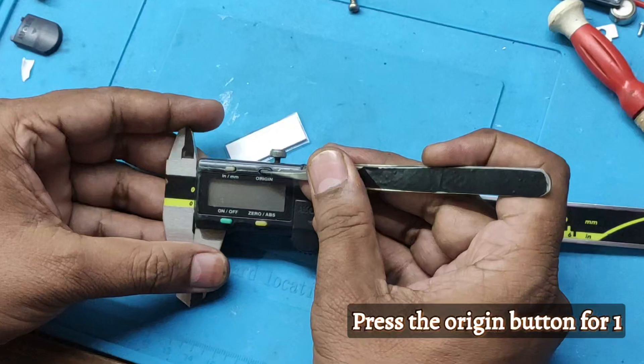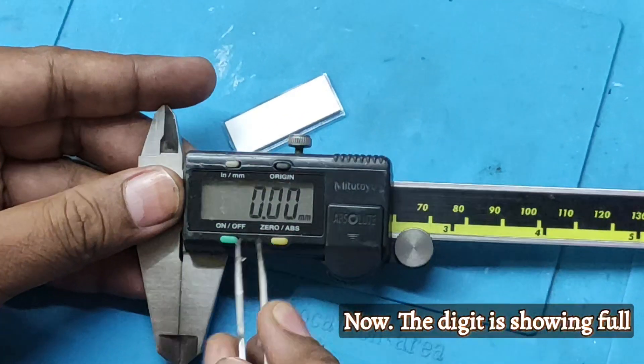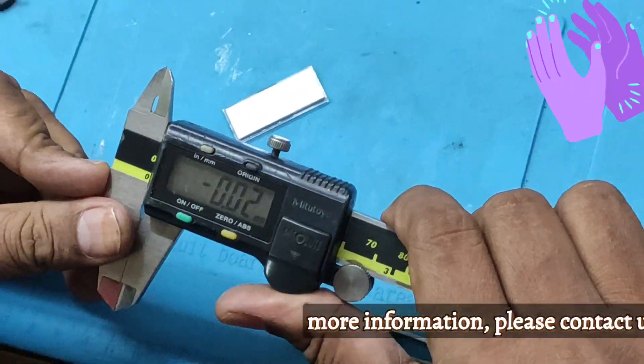Press the origin button for 1 second. Now the digit is showing — the full digit is showing. The problem is resolved.